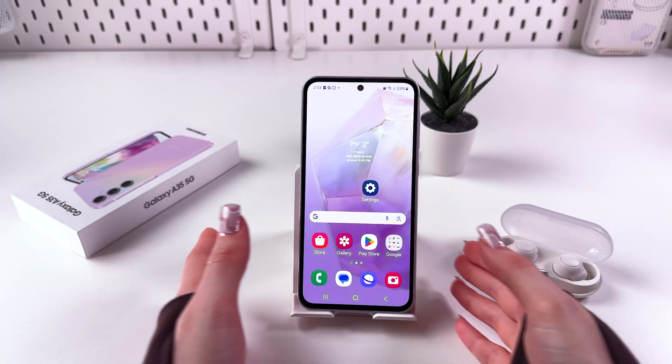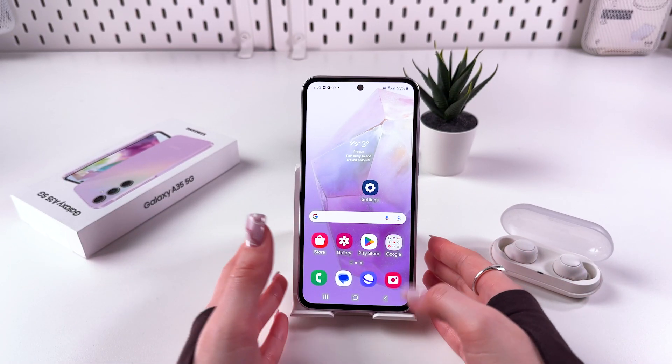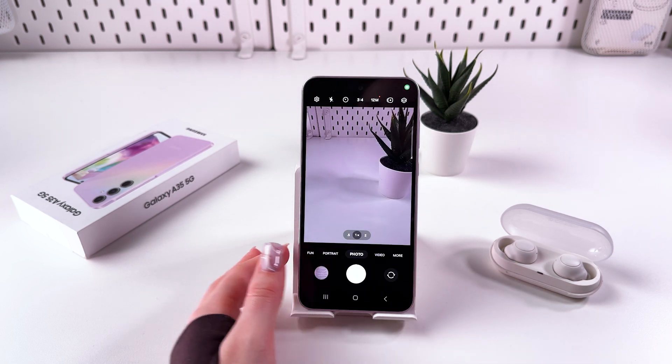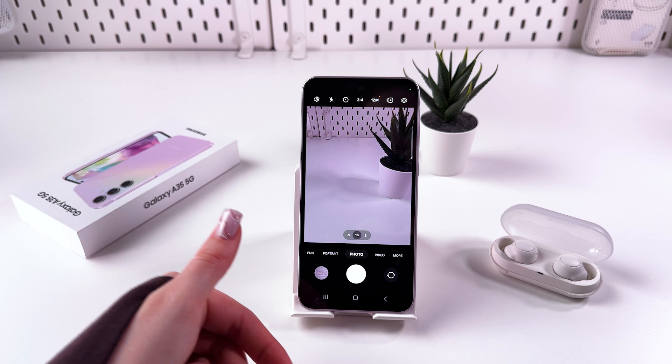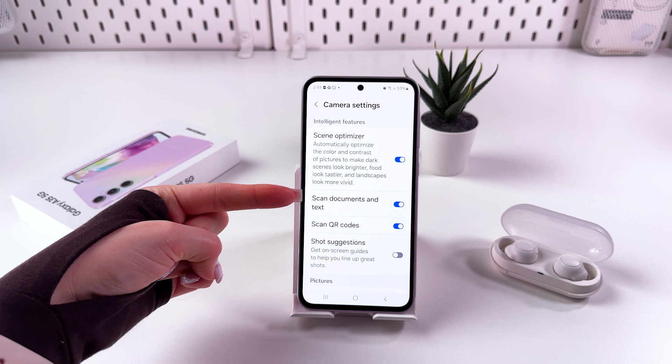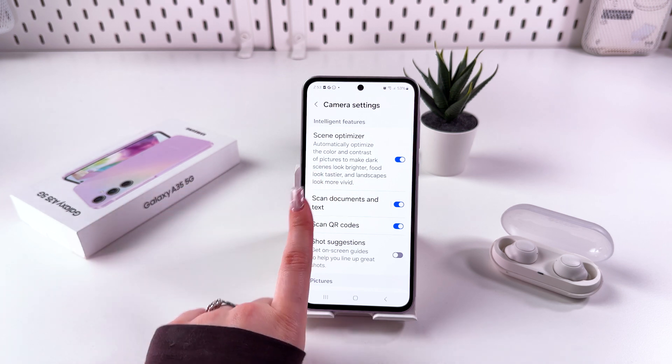Hi! To scan documents on your Samsung Galaxy A35, all we have to do is go into the camera app. Here in the photo mode, we will need to tap on the settings icon and make sure that the feature 'scan documents and text' is enabled.